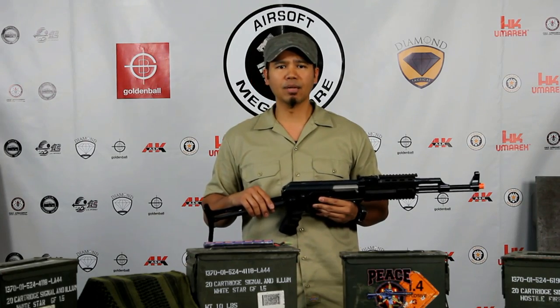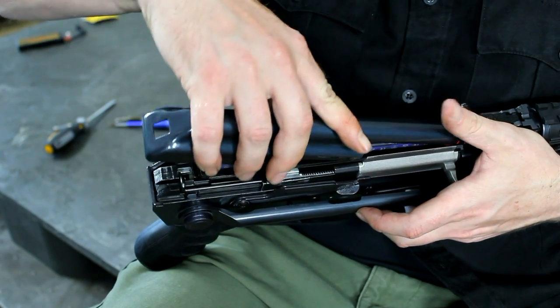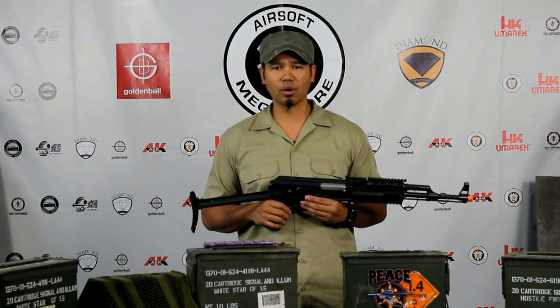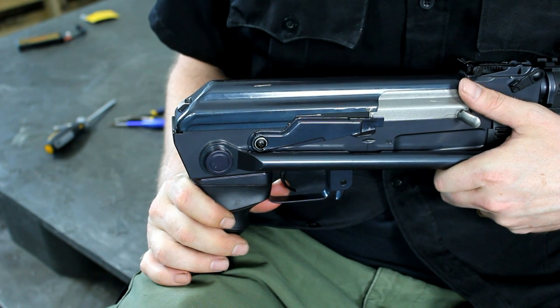Once you connect the battery, lay it flat and place the cover back on the front side, ensuring there are no wires pinched on the side. Once you check for the wires, also ensure that the top plate is on the outside of the ejection port door — otherwise you risk damaging your gun. Push down firmly on the rear of the top cover until you see the button lock out and into place.